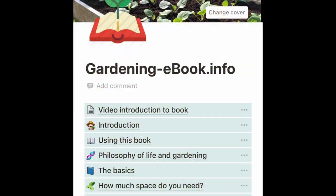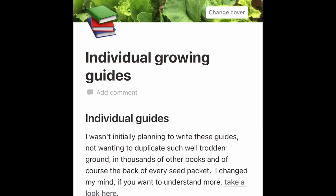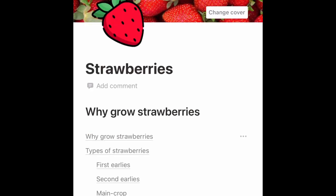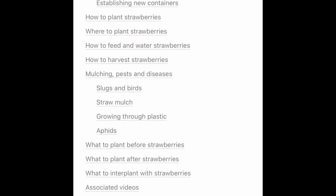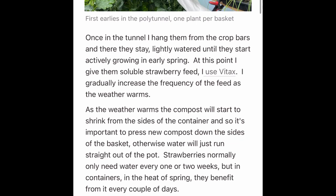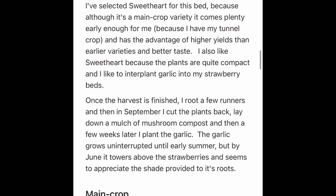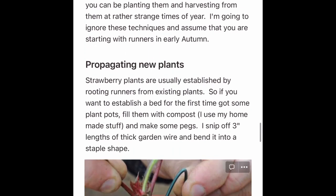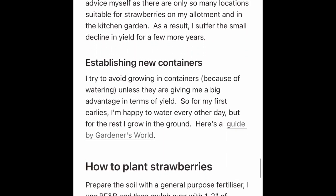I've mentioned it a few times, but I've got this little ebook — if you go to gardening-ebook.info you'll find it, or there's a link in the description below. Scroll down to individual growing guides and then scroll down to strawberries. There's a lot more comprehensive information there than I've provided in the video, covering all different types of strawberries, where to grow them, how to grow them, how to harvest them, how to propagate them, establishing new beds, and so on. I hope you liked this quick video — my name is Steve Richards, this is the Seaside Kitchen Garden and Allotment channel, and I'll see you soon.